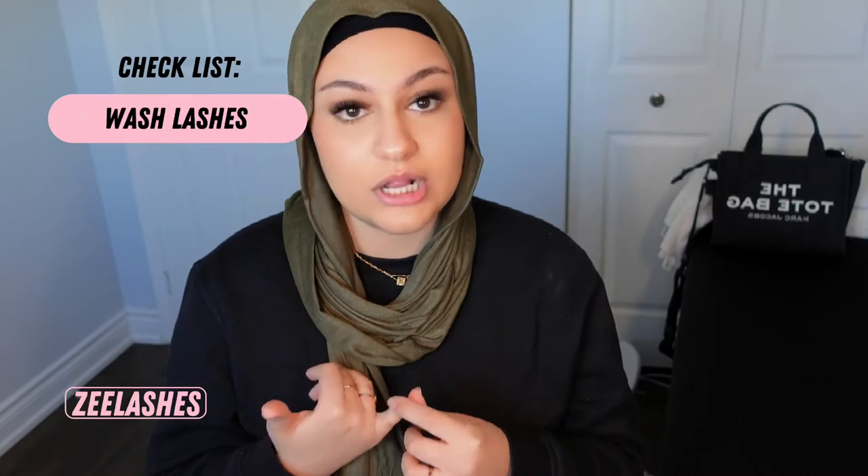There can be many reasons why lashes aren't sticking to the natural lash. One of them is that the natural lashes are dirty or not clean, or the natural lashes are oily — if your client has oily eyelids or oily skin, those oils can transfer onto the natural lashes and prevent the adhesive from sticking. Or they could just be dirty, like having leftover makeup from the night before. The solution is to wash their lashes — before you put any gel pads on, do a lash bath. I have a lash bath how-to on my channel.